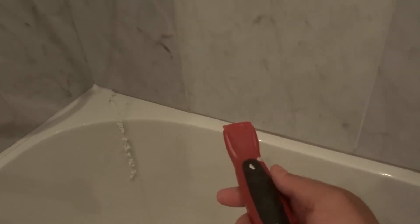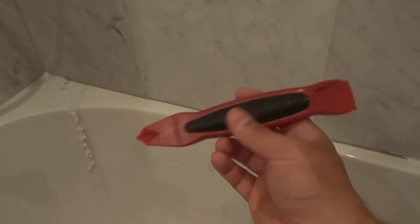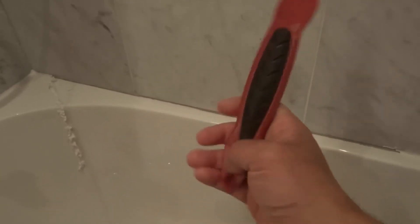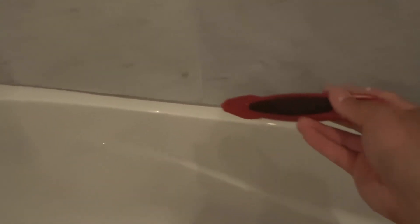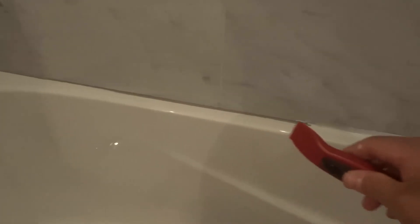So wherever you're removing caulking, it's an easy process. You want to use either this tool or some tools that represent similar features where you have one pointy side and another tool that has a flat edge. You want to use the pointy part to get out that caulking as much as you can at first — just dig it out. Use your hand to pull it out if you can as well, and then use the flat edge to clean up the remainder. In this video, I've shown you how to remove caulking easily. It's a very simple process — the easy way in this complete tutorial.